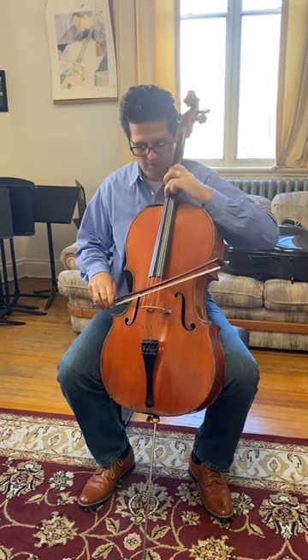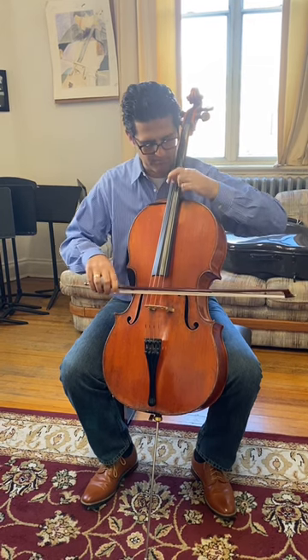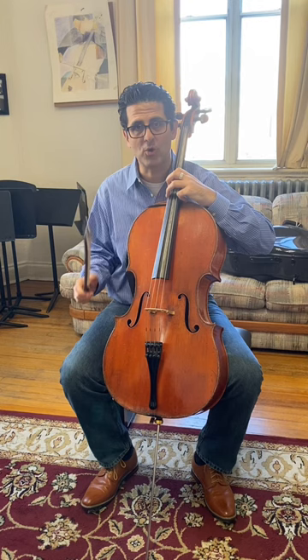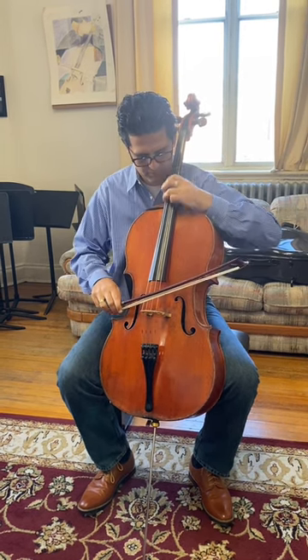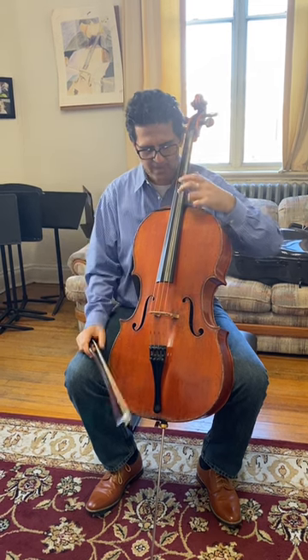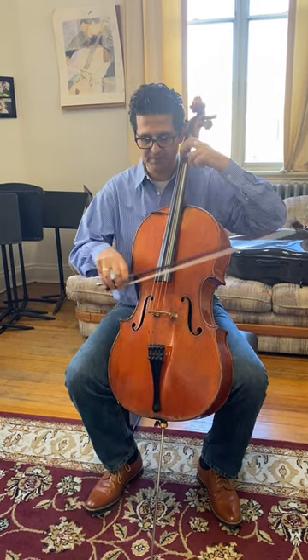So if I start the Mendelssohn Trio, I have right away two big pillar notes to make overtone from the cello — and the D. So as I go on with the overtone, I can play the A.